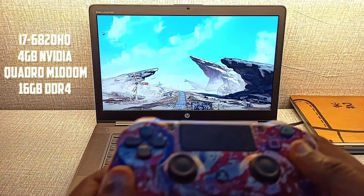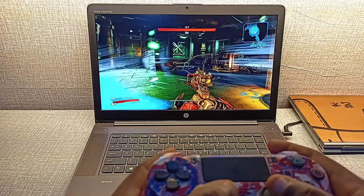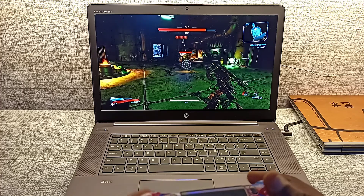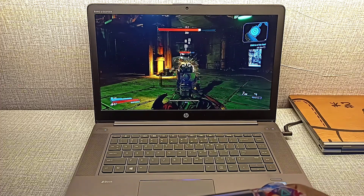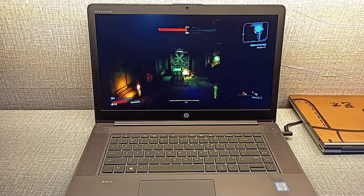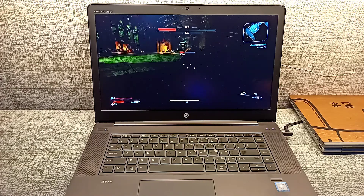I heard a lot of people say you can't game on a Quadro. This has a 4GB NVIDIA Quadro with GDDR5. And I played Borderlands 3 — smooth gameplay, everything went well. Quadro graphics can game, but they're actually made for simulations, architectural designs, and all of that. I'm trying out Borderlands 3 for the very first time and I like the cartoonish feel. It's really cool.